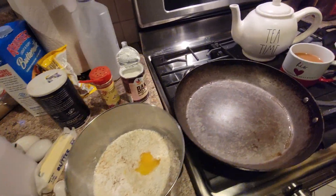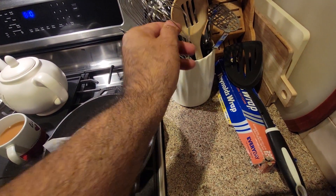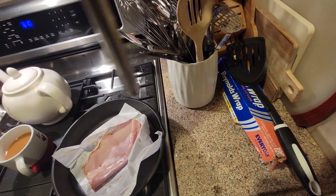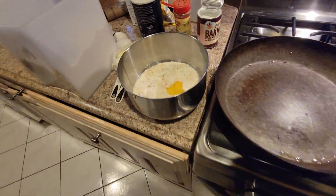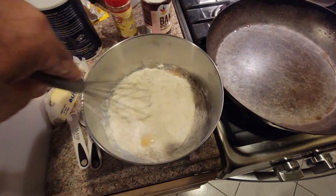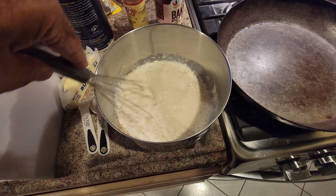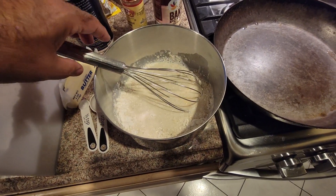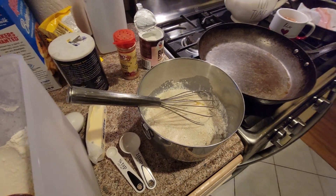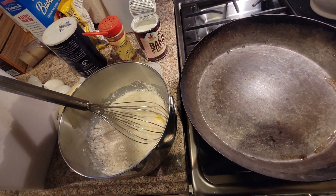Now this is for the ham and eggs later — I'm going to get one of these wide whisks. I should put a towel underneath this so it doesn't rotate, because the rotating thing is a little annoying.